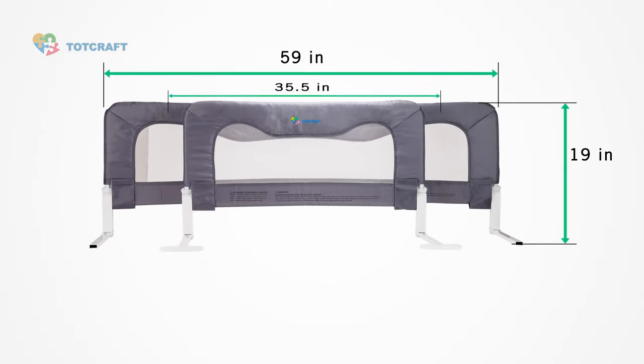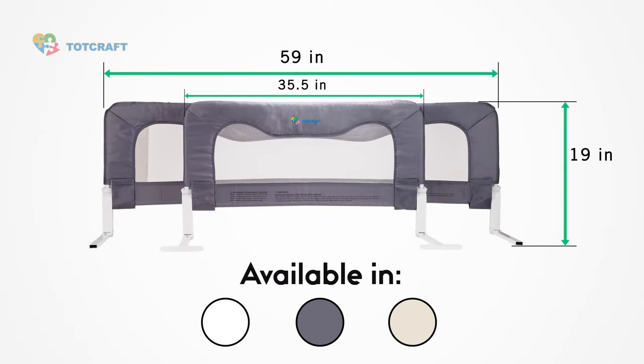Our bed rail comes in a regular 3 foot and extra long 5 foot version, and is also available in white, grey, and beige color.